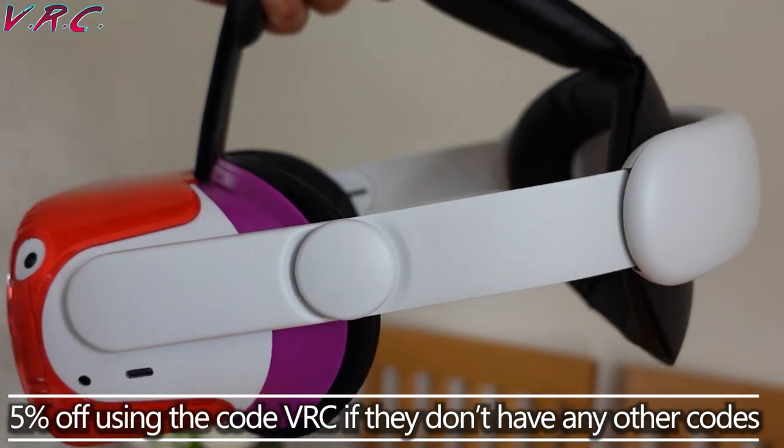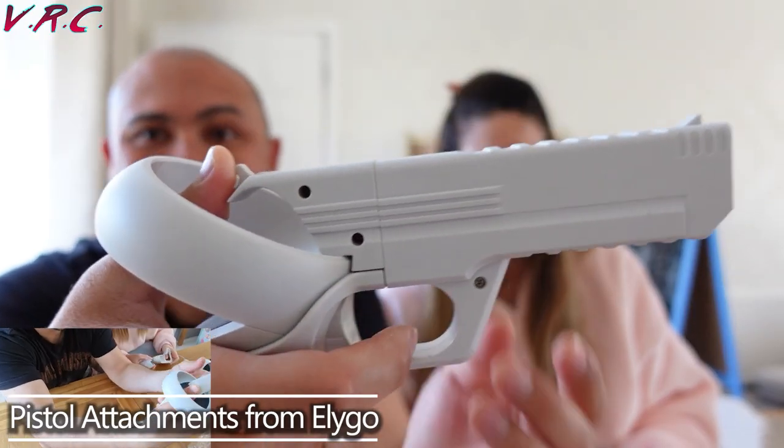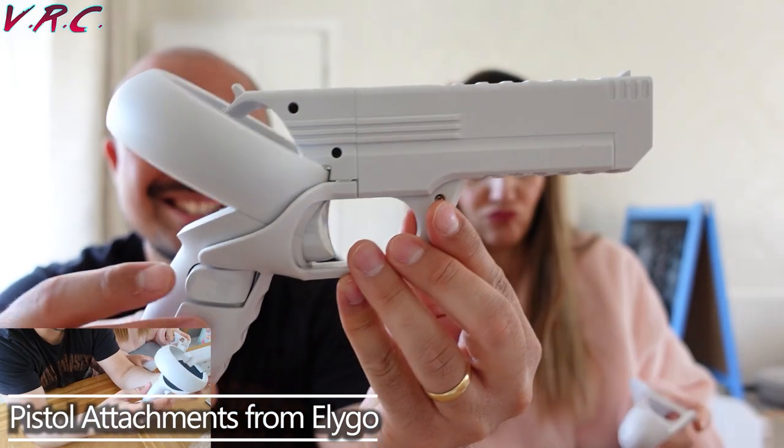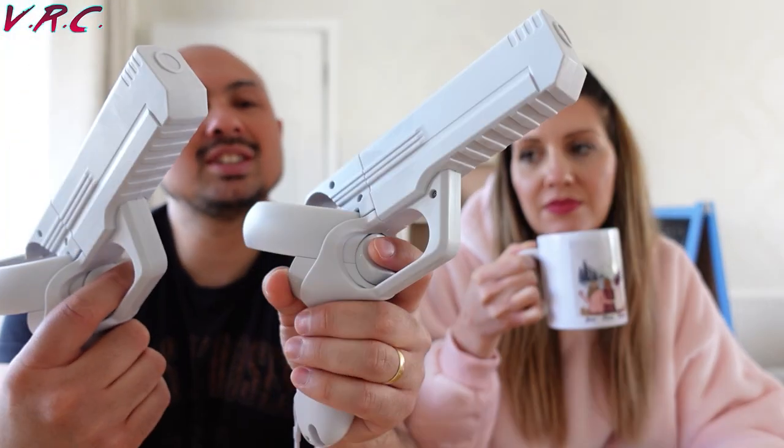And finally, for shooting fans — because shooting is a sport too, remember? Like that skiing shooting one that has a name that doesn't sound like skiing and shooting — we have these pistol attachments from Aligo. If I'm being honest, which I always am, Aligo do make some cool stuff, but we're definitely in the realm of Wii Sports here. They do look cool enough, but of course in VR you can't actually see them, and the added weight doesn't make anything feel that much more realistic since they're not made of metal.